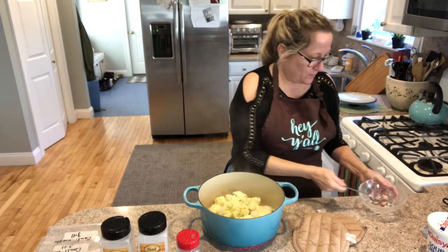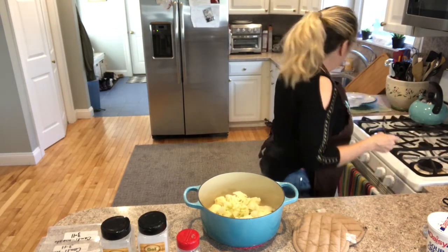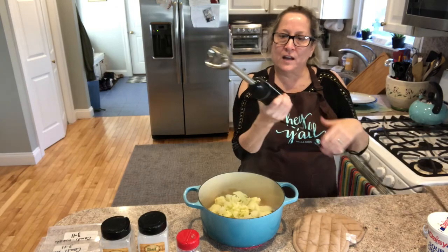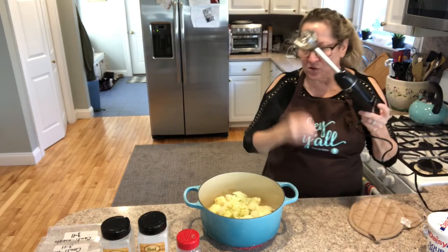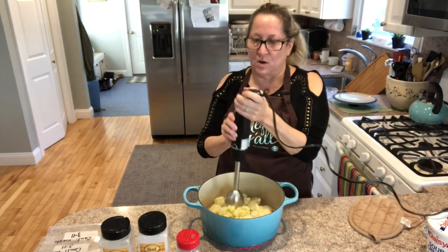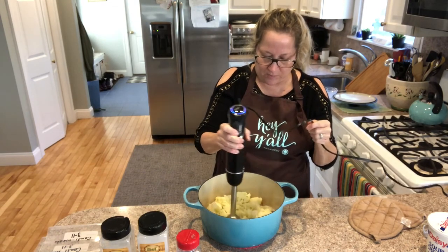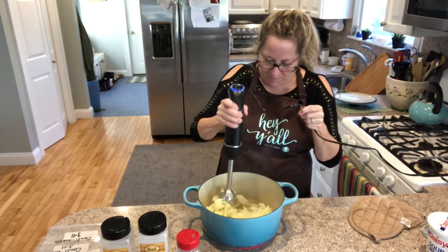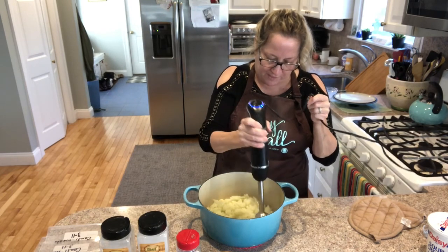Now I'm going to use a tool that is really handy if you have it in your kitchen — it's called an immersion blender. I find this is a really great tool to chop down veggies, especially for soups, stews, or for cauliflower if you want to get it down to the consistency you need to make mashed cauliflower. I'm going to use this to chop it down — pulse it on the first chop to get those big pieces chopped down.